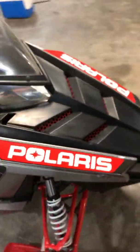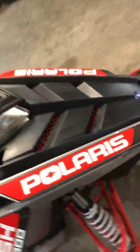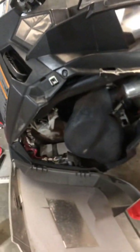All right guys, the last thing to do to the 2011 with my old stuff on it is to swap out the battery. I'm not sure the last time it was really used, but the stickers on the old plastics expired in 2014 and this is a 2011, so it was definitely sitting a while. This battery is stone dead, so I'm going to get it swapped out and then hopefully she fires up.